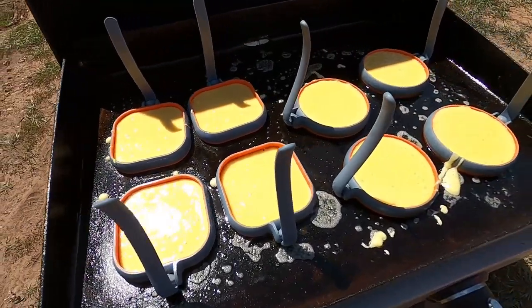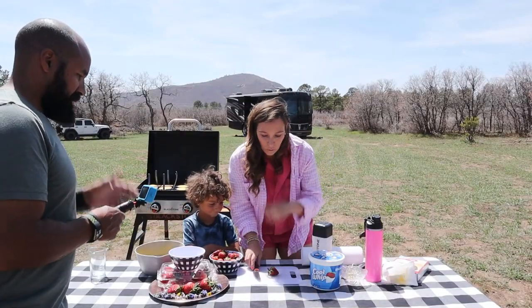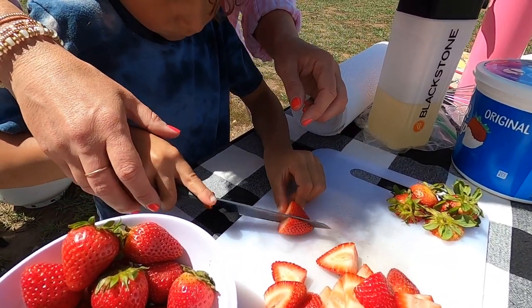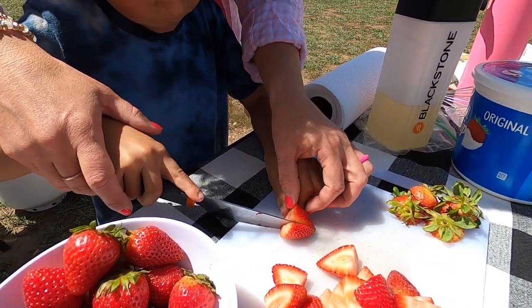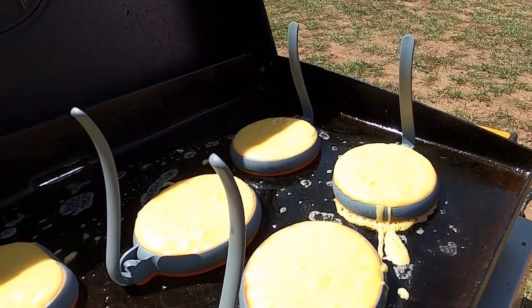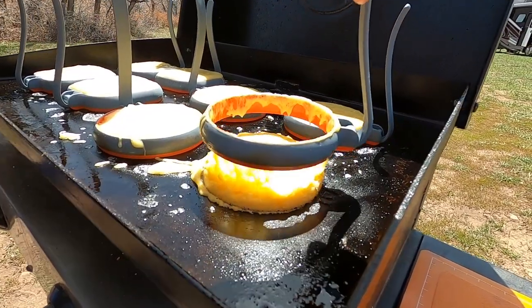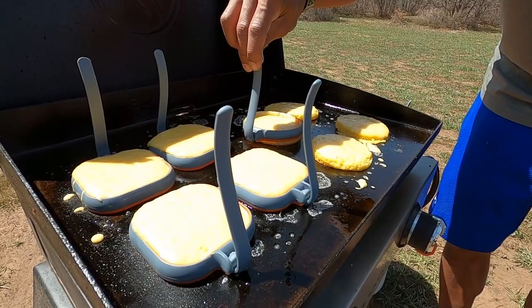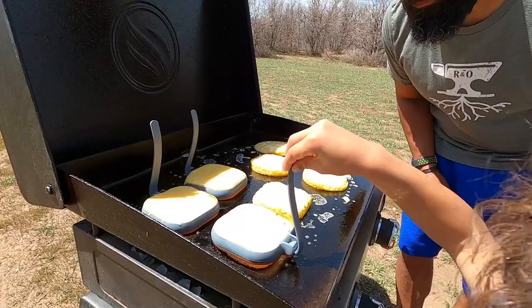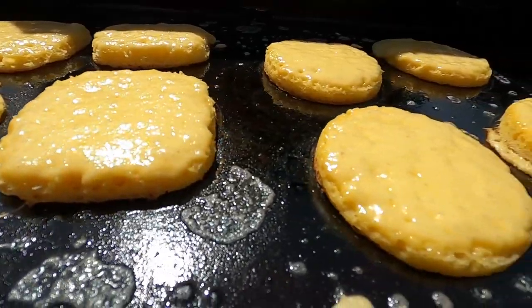While our little cakes are baking, I'm going to prep the strawberries. We're going to be doing layers of cake, strawberry, and Cool Whip, so I want to make sure they are a decent size for our layers. Now it's time to check our cakes — they're starting to bubble a little bit on top. One way to tell if they're ready is to give the ring a little shake and see if the cake breaks free from the sides.